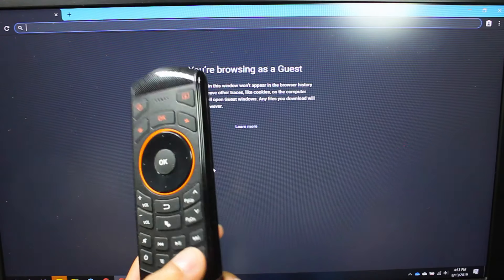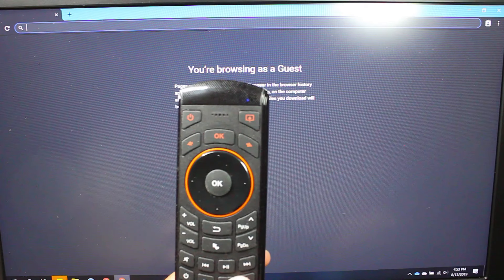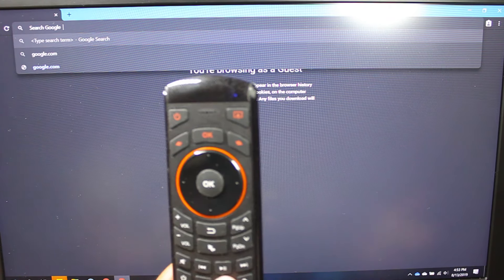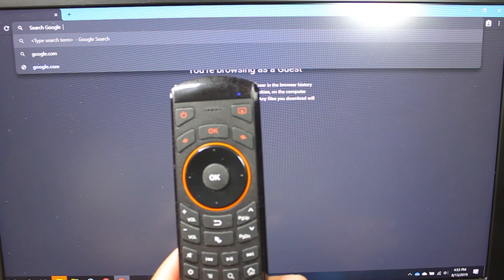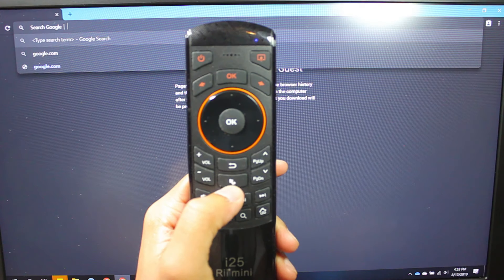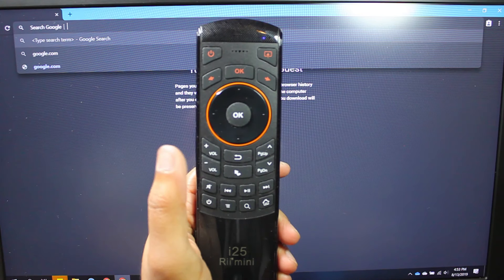Home will take you to the default page for your browser. Search will pull up Google or whatever search engine you have. And right here — you may or may not be able to tell what that is — that's a cursor button.